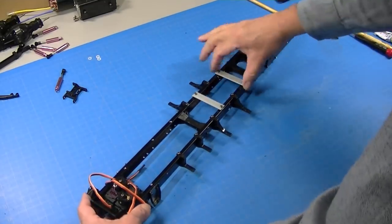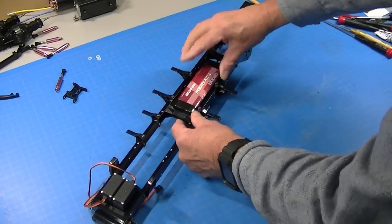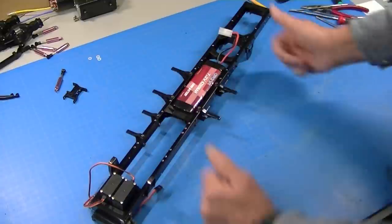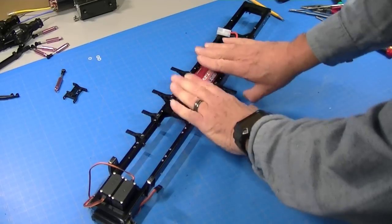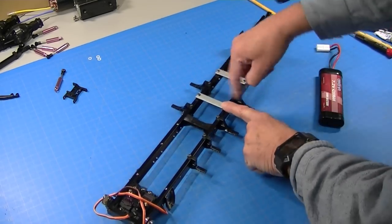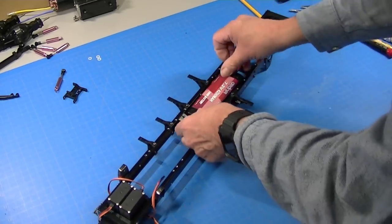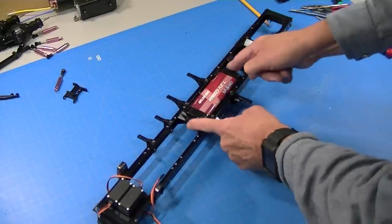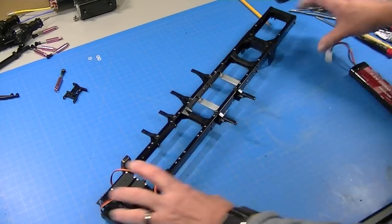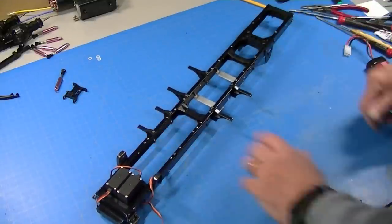Here's my chassis with those two braces installed. What we've got going on is a battery tray. Because with the short cab, we lose our battery mounting location. These replace that center brace, so our cross members are still super strong and it gives us that battery mounting location we need. We squared out the ends so the battery would fit in there better and there would be room for the plug. Now I'm going to go ahead and assemble the rest of the chassis — the rear end, the front end, and the transmission — and make sure everything clears.